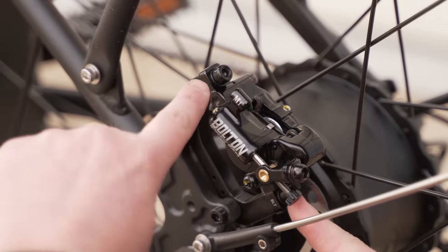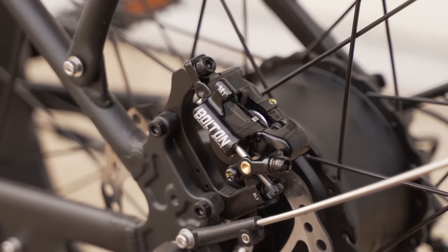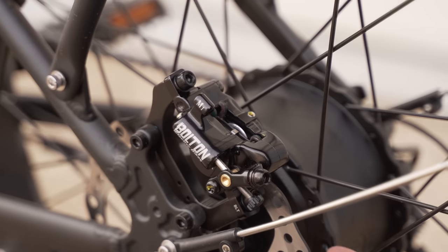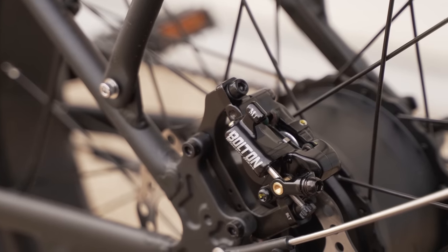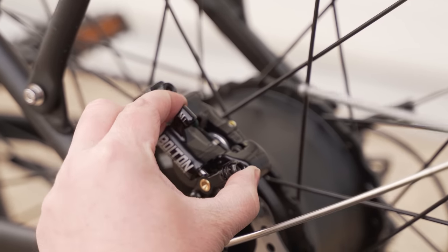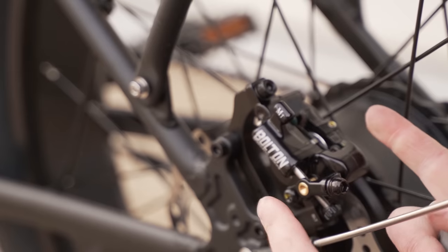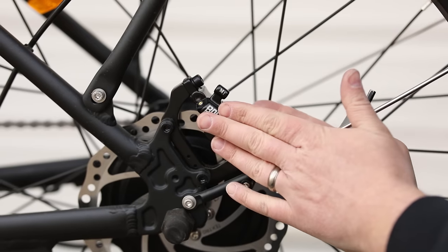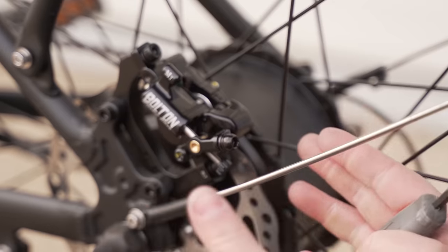Before tightening the two bolts down, notice there's some side-to-side play with the caliper so you can center it over the disc brake. There are a few ways to get it lined up: you can buy a fancy shim tool, but you don't really need it. You can squeeze the pads — if the cable is hooked up, have somebody squeeze the brake lever; if not, squeeze the caliper by hand to clamp the pads tight on the rotor, then tighten the two bolts while holding it. Or if you have good enough eyesight, just look for a small gap between the rotor and pads, line everything up by sight, and tighten down. Once tightened, spin the wheel to make sure it's not rubbing on the disc. If it is, loosen the bolts just enough to adjust, get it centered, and tighten back down.